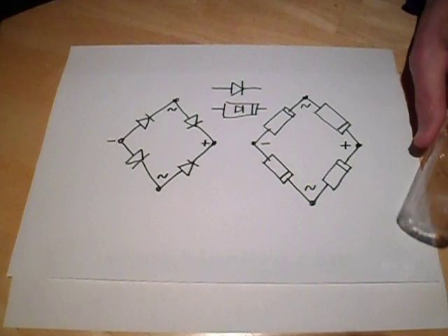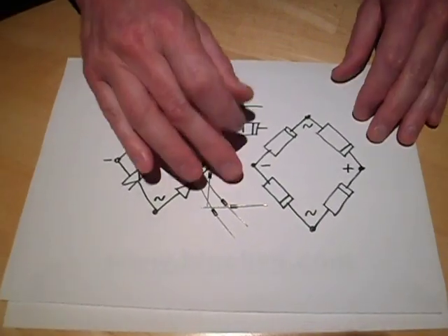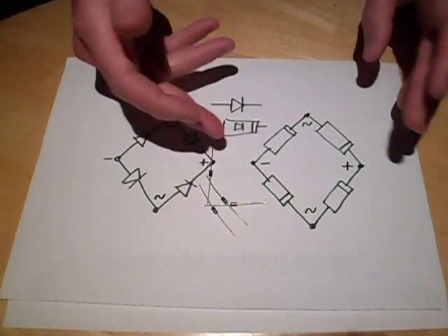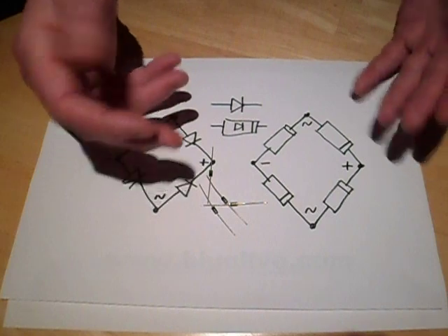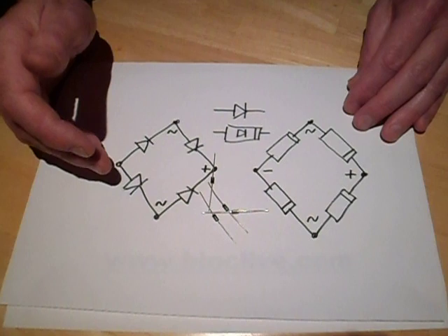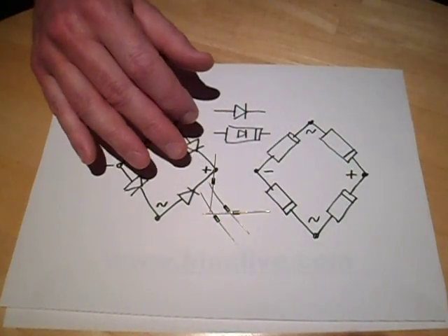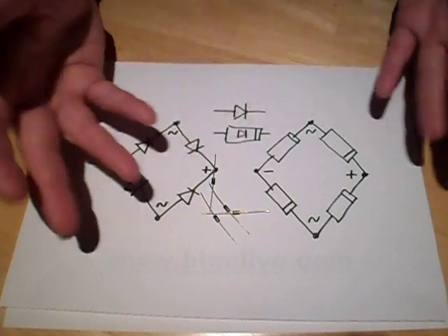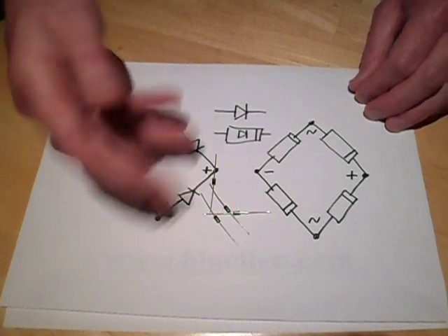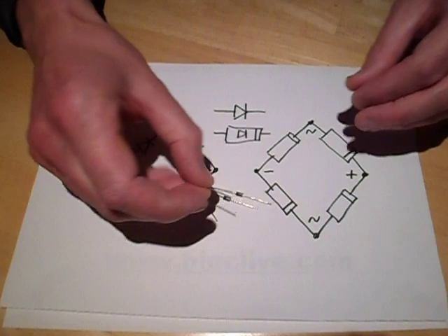Here's how I'm going to make the bridge rectifier. I'm going to use four 1N4007 diodes. You could use 1N4148 signal diodes because the current is very low, but if an LED goes open circuit it would exceed the peak inverse voltage - the highest voltage you can run the diode in reverse. So the 1N4148 isn't such a good idea.